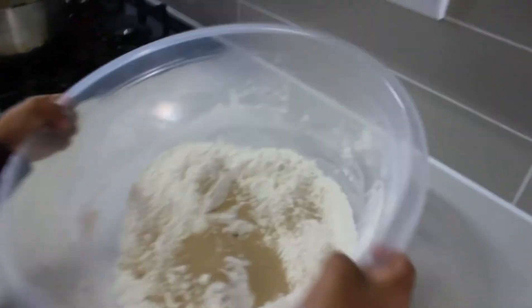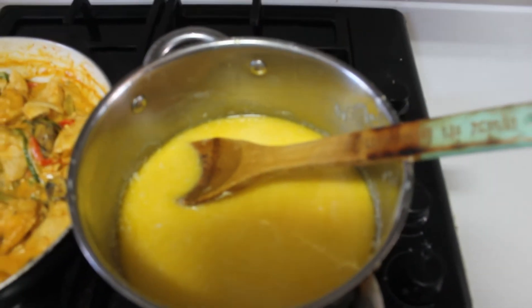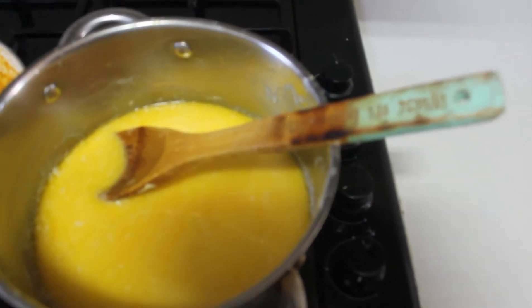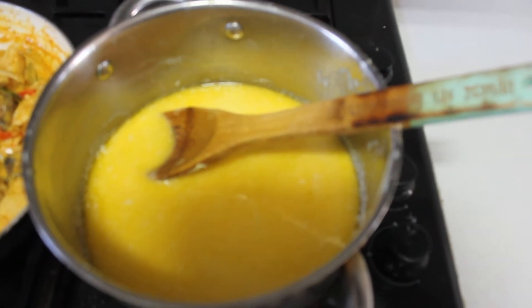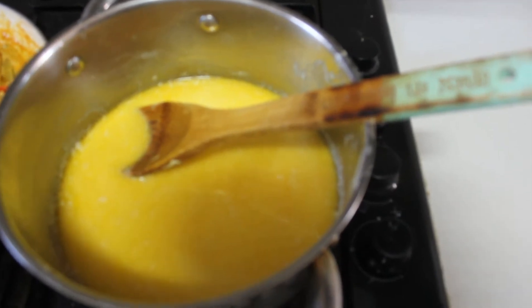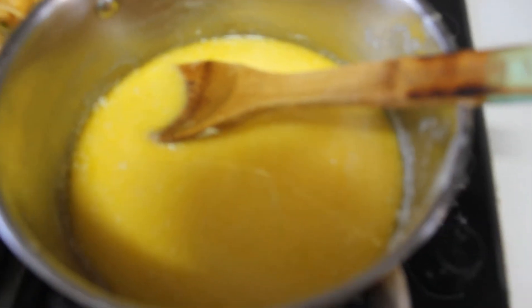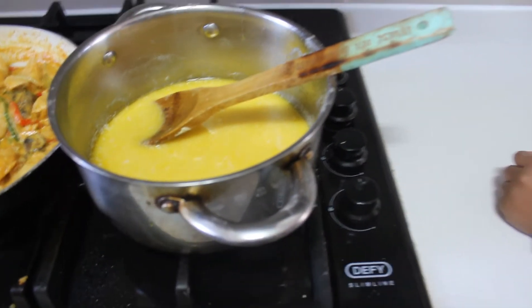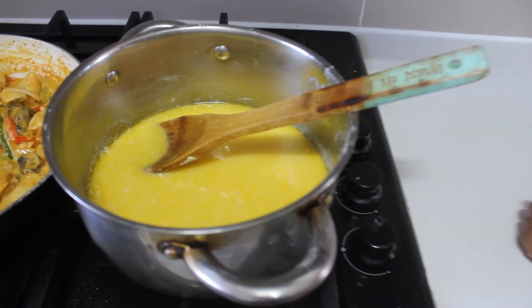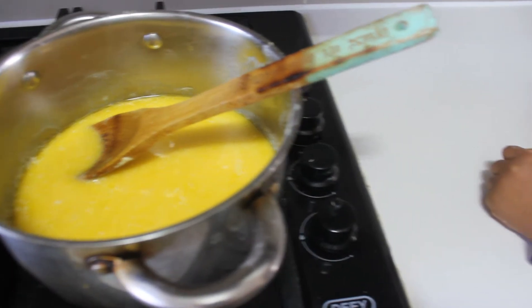So guys, in the pot boiling over here, we had one cup of milk, a third of a cup of butter, and a half a cup of sugar. You put it on medium heat and you just melt it. You don't let it get too hot. So when you add this mixture to the two cups of flour, your packet of yeast, and your half a teaspoon of salt, make sure that this mixture is lukewarm and not hot. Otherwise it will burn your yeast.